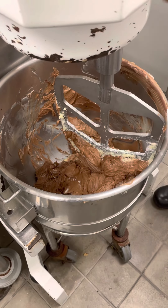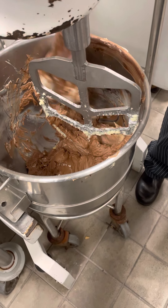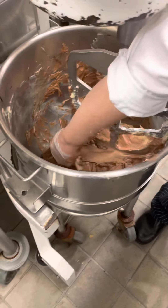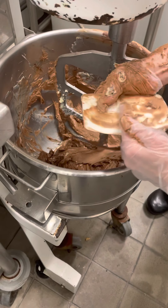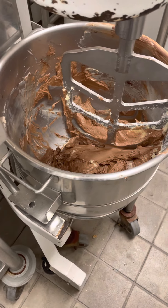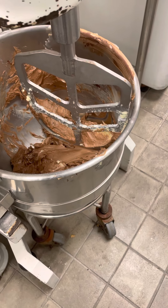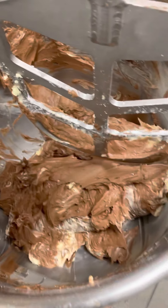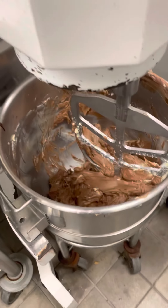Now that I've scraped it down, we're going to finish it. Also make sure you get it off the paddle. Okay, raise it up.